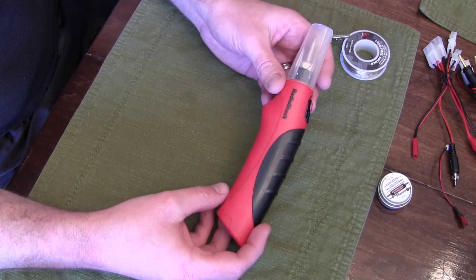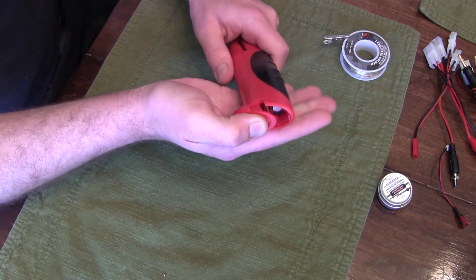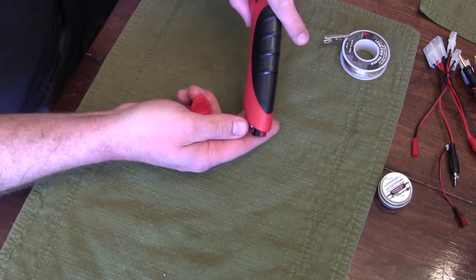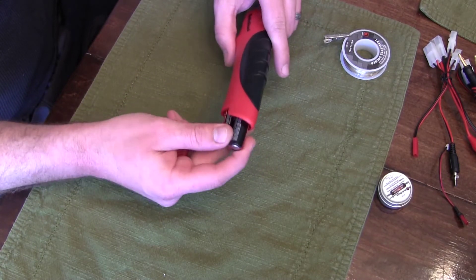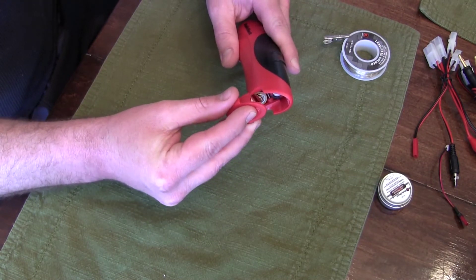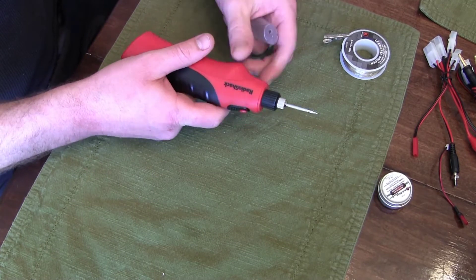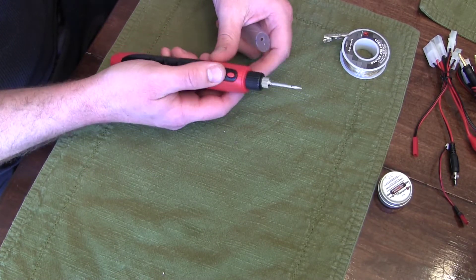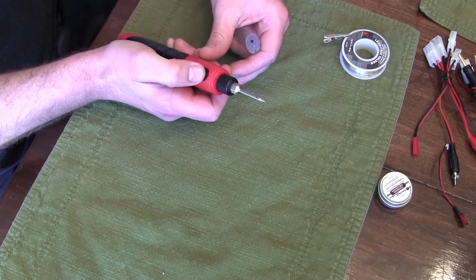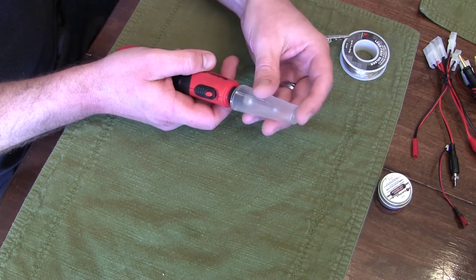This is a how-to video for beginners to get started in soldering, just showing some of the items I used. First is my Radio Shack soldering iron — it uses four double-A batteries and was about $29 from my local Radio Shack. You have to push the button down to get it to heat up, so it does take a little while longer than a traditional plug-in type that stays hot.